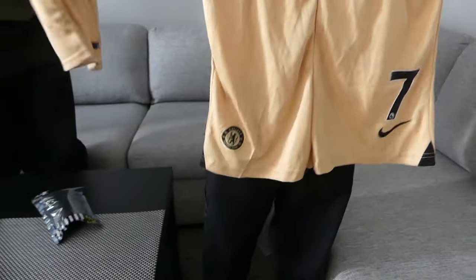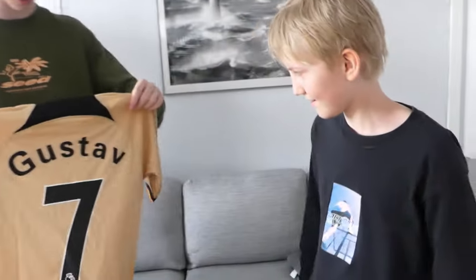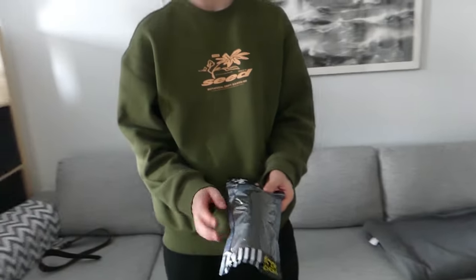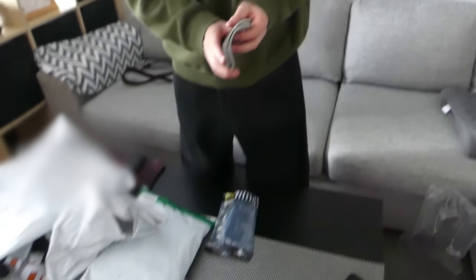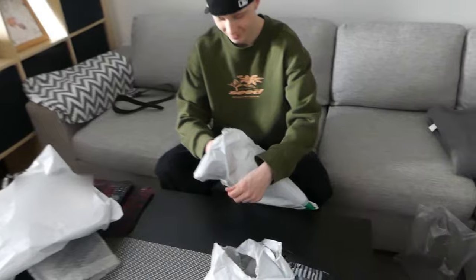Yo, that looks fire bro, that shit's fire. Wait, let me take it on — he's gonna put that on. While he does that, let's unbox the knee pads. The knee pads actually look kinda bad quality, but who gives a fuck — you want the jersey, nothing else.